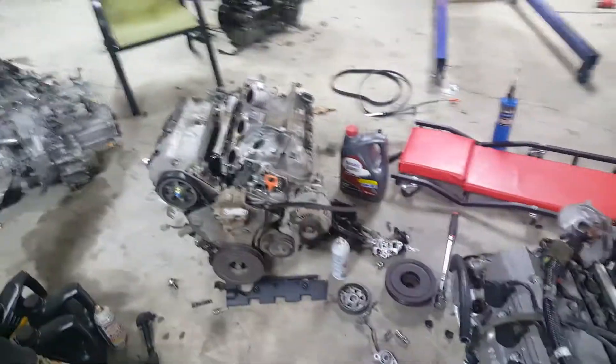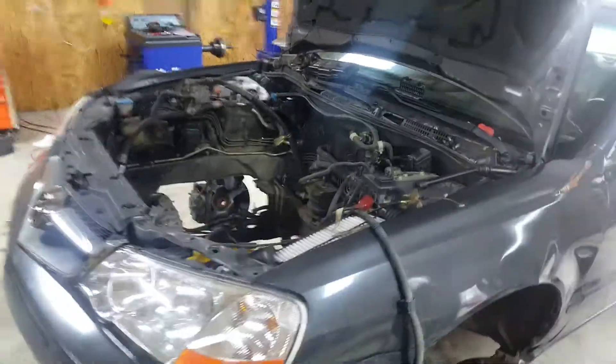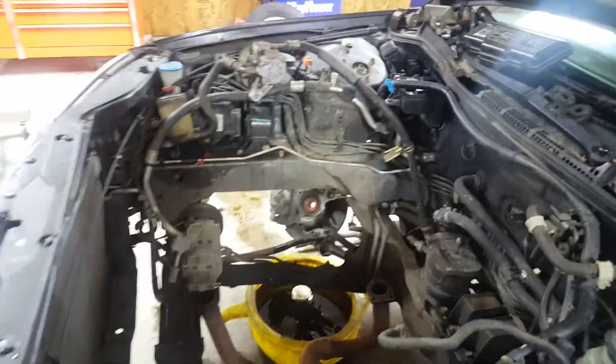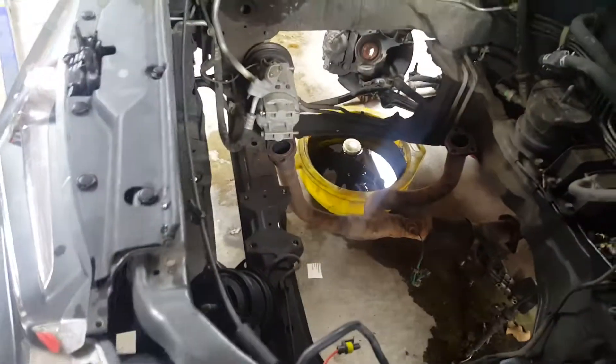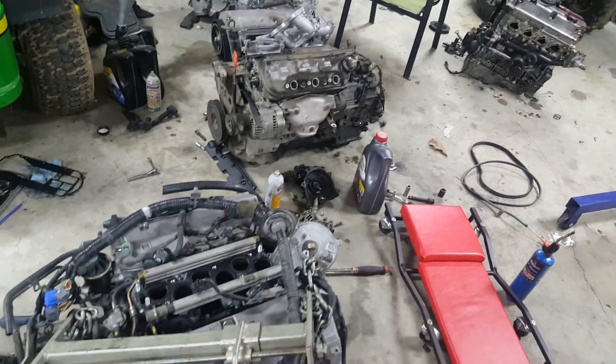Okay guys, got this part two of this J32 swap in this '03 TL base model. Got the engine out. The car wasn't too bad. It was a little tricky getting it close — clearances on that passenger side. I ended up having to take my oil filter housing off, took my radiators out in the front, and got the motor mount loose just to give me more room. Got the motors sitting out on the floor side by side.